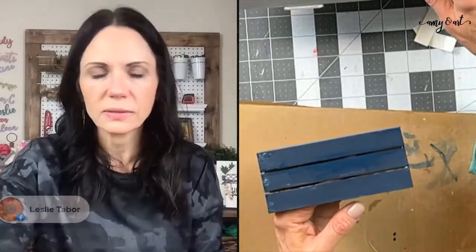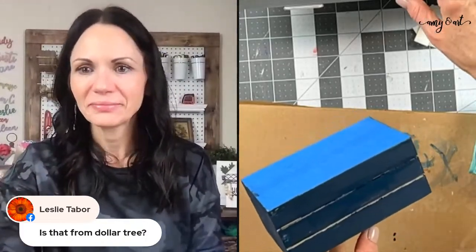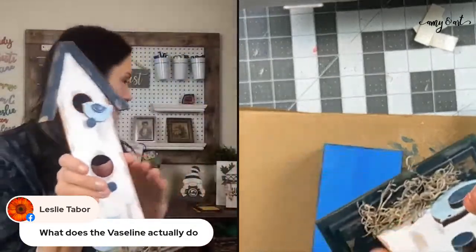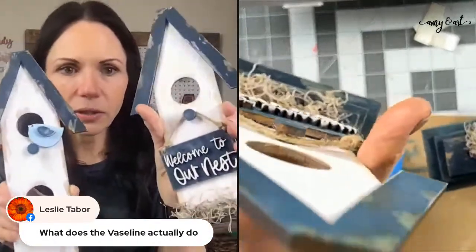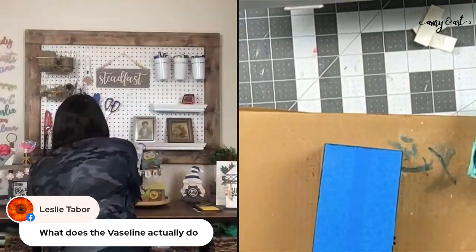My kids call the Dollar Tree the 'Dollar Treat' — there's lots of treats inside for a dollar twenty-five! The vaseline trick: we used it on birdhouses we made on Coffee and Crafting. You can see that chippy, distressed look all over the birdhouses — that's what the vaseline is going to do for this faux book stack too.